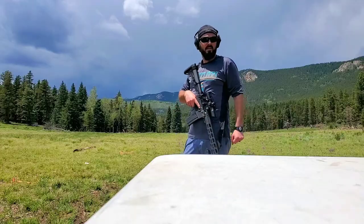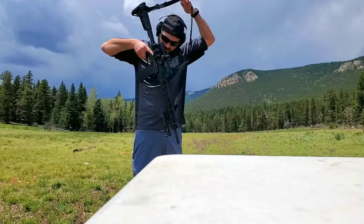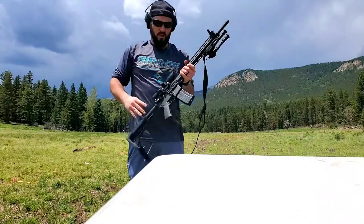Today I am reviewing the AR-556 from Ruger. This is a .223/.556 weapon — you can shoot both rounds.